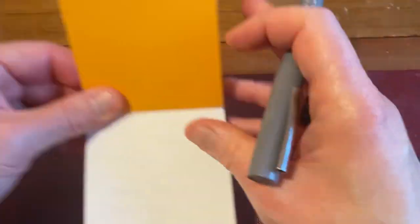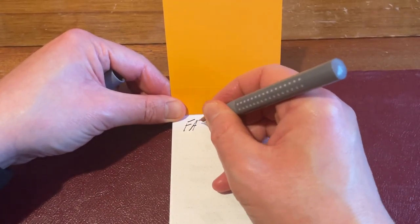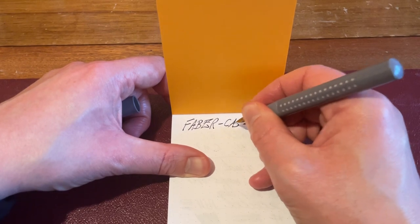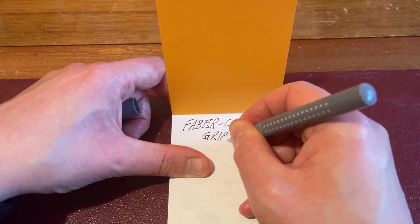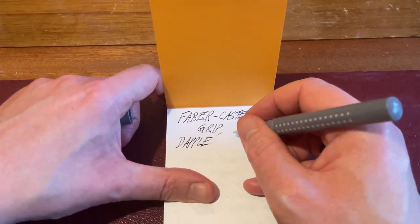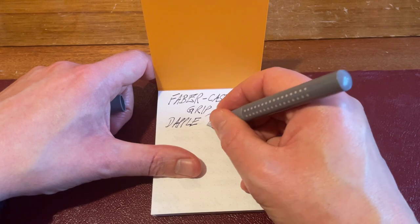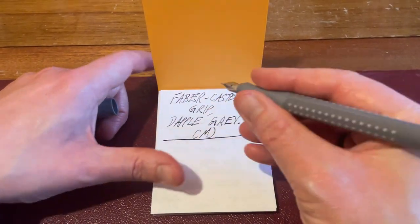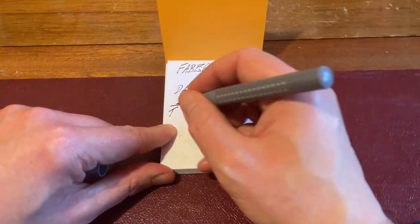Let's have a look at the writing experience. This nib does not dry out at all. Faber-Castell Grip in dapple grey — it gets a bit confusing because there are other colours like anthracite and Faber-Castell's colour naming conventions can be a bit confusing. This has a medium nib and it is incredibly nice to write with — very smooth, very consistent. Great writing experience straight out of the box.